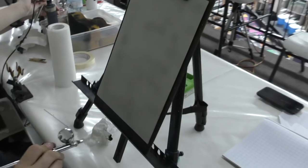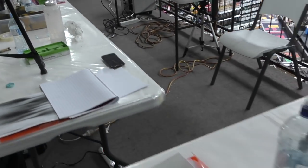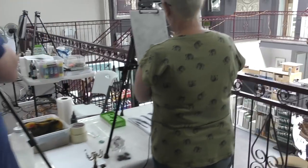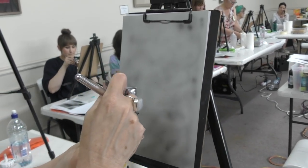I'll show you as well with the spatter tool once you've done your background. How are you guys going with your spatter tools? Everyone watching the video is going, 'it's not a spatter tool, it's a peg' — but they don't know.